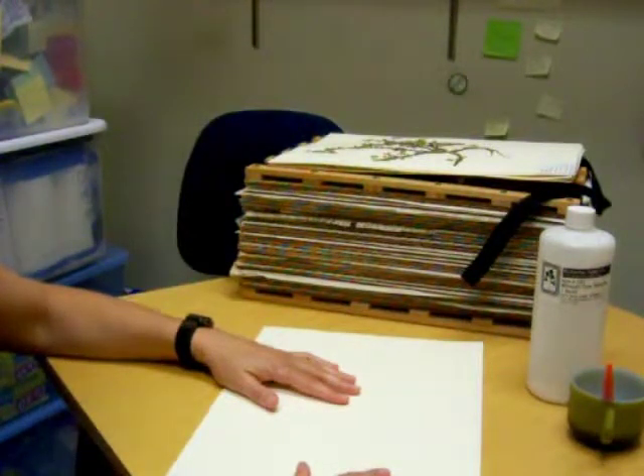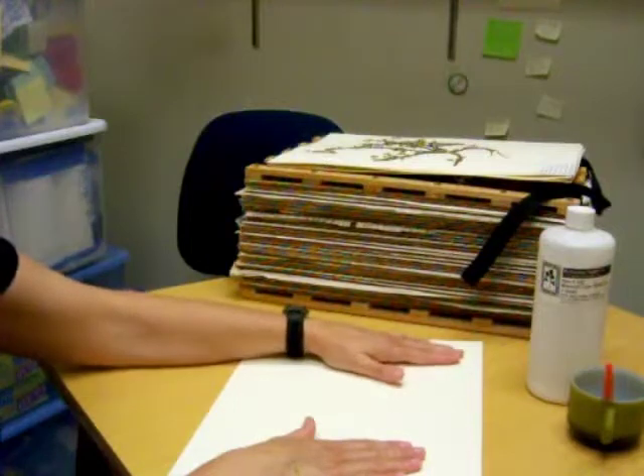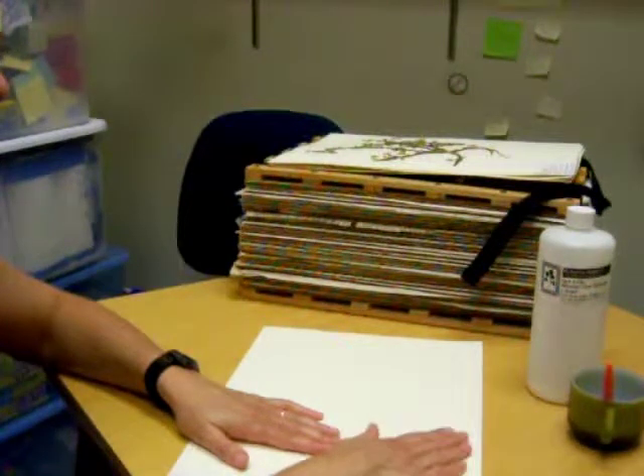Allow them to dry. You may want to weight them down very gently with a heavy book just so that all parts of the plant, if it tends to warp a little bit, are in contact with the glue and the paper. And once you're done, you'll have a plant collection to turn in.